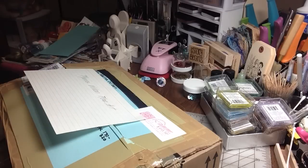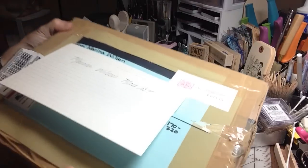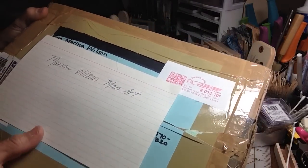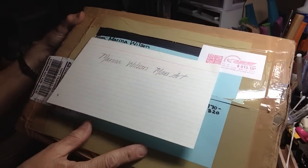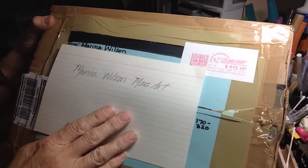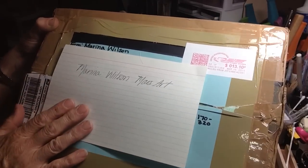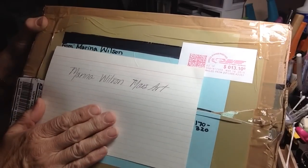Hi everyone, it's Irene and I have some happy mail I'd like to share with you today. This comes from Marina Wilson, Mars Art here on YouTube, and she is a fantastic artist, you guys. It's incredible that she has time to even craft a little bit. She has a very blessed household taking care of her kids and family.